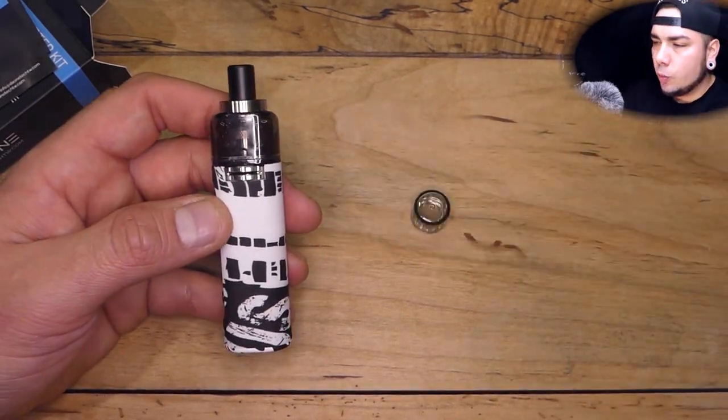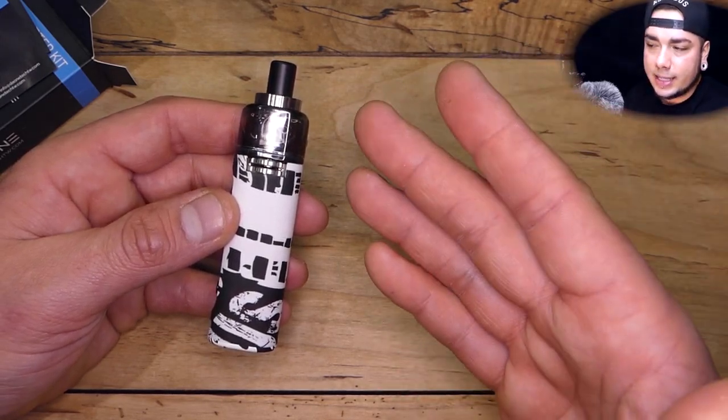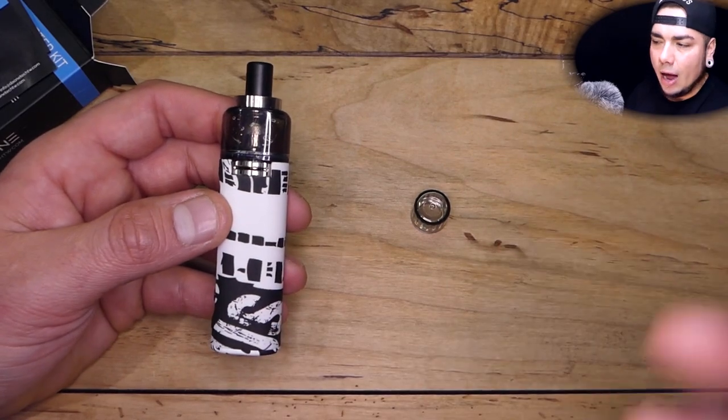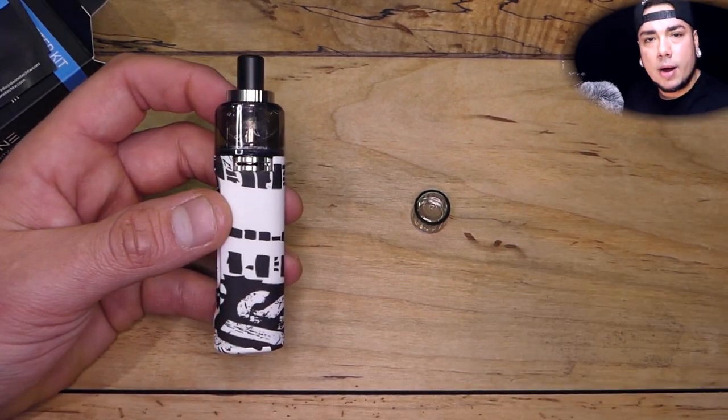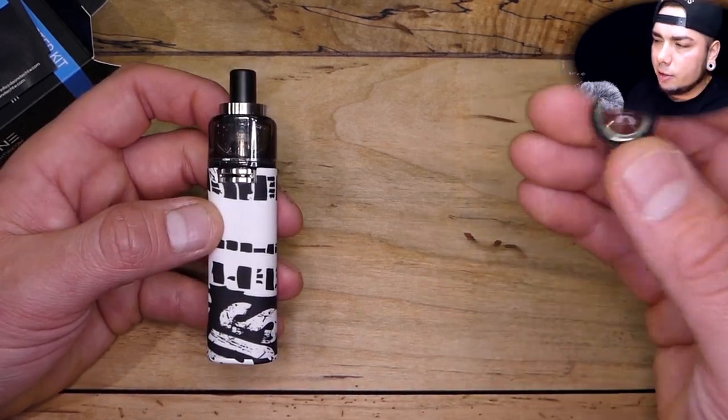I didn't really notice it until I started rocking this specific flavor. The sweetness tends to come out a little bit better on the 1.2 ohm atomizer than on the 1.6, which is fine — the 1.6 comes with the kit. But if you're going to pick this up, you may as well pick up a whole pack of coils when you do. My recommendation is the 1.2 ohm — I like the sweetness to come through in my juice, especially menthols.